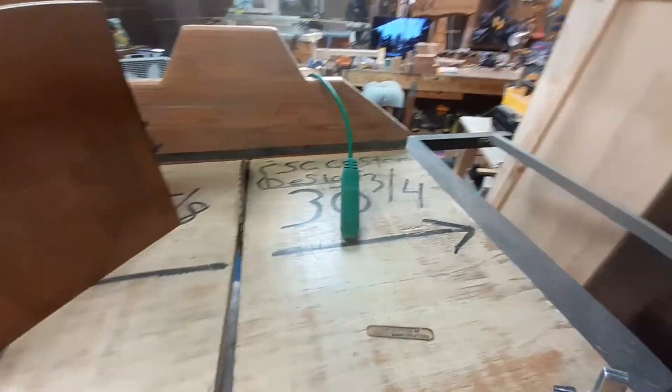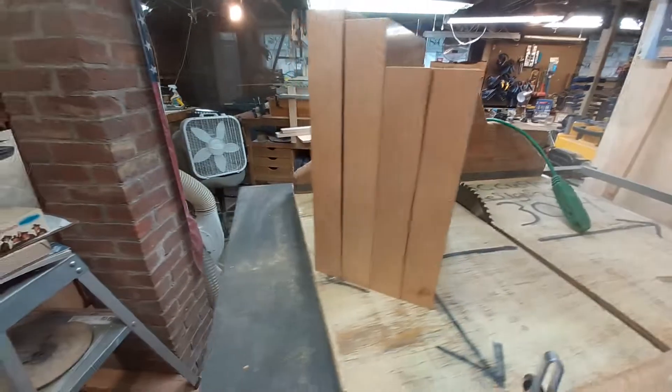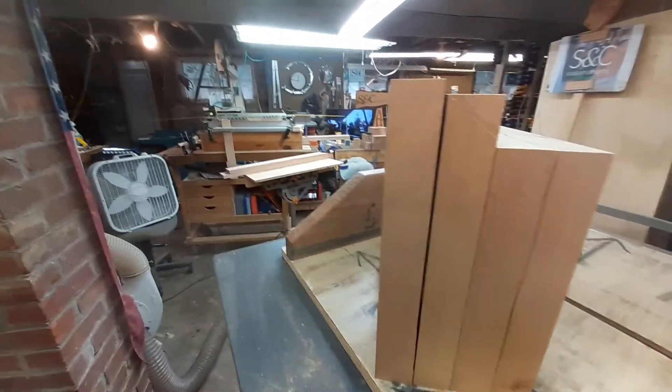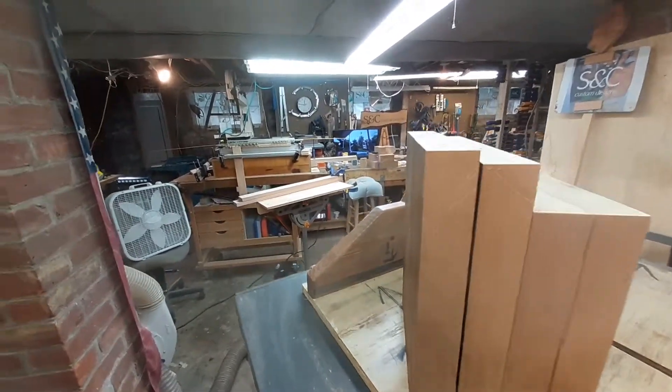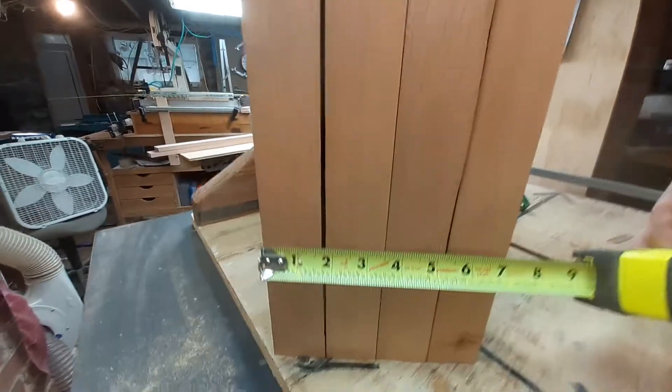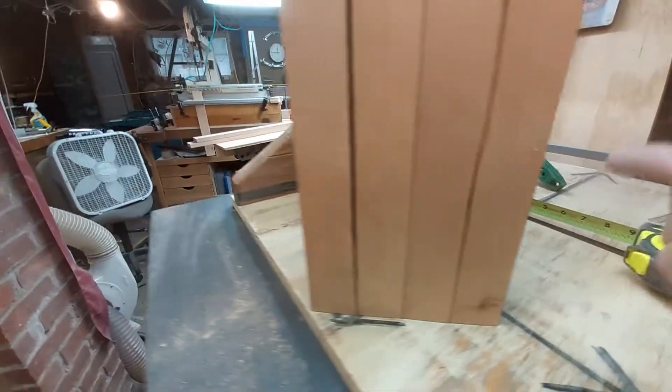Look how thick this guy is. You're saying, 'Well, I don't know how thick that is.' Let's throw the tape on there — he's seven inches. Seven inches thick, so that's going to be some really cool deep drawers going on there.